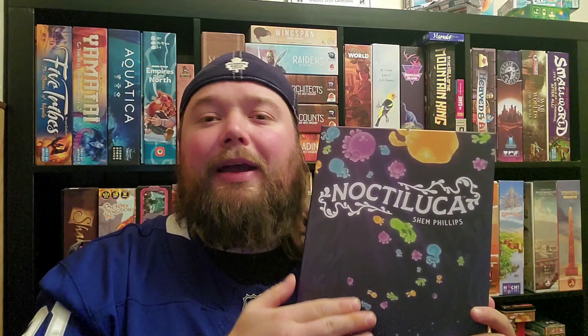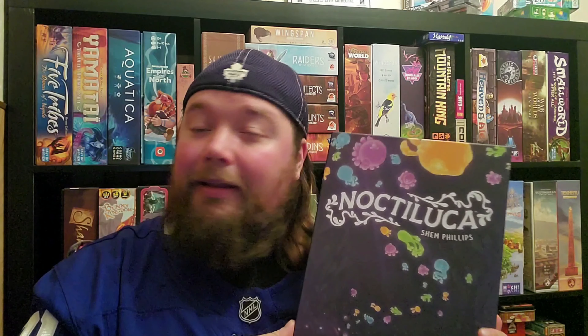In Noctiluca, players will be drafting dice off of the board trying to fill up their jar cards. Let's go down to the table and set up the game.